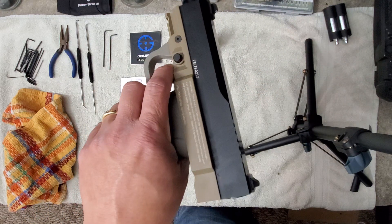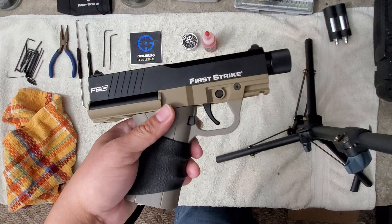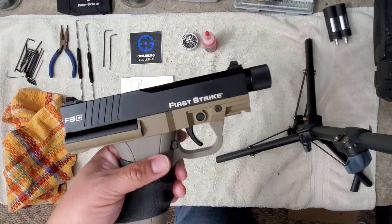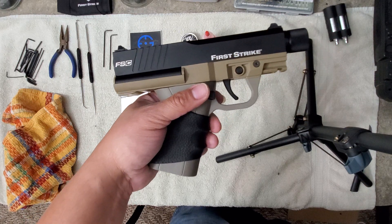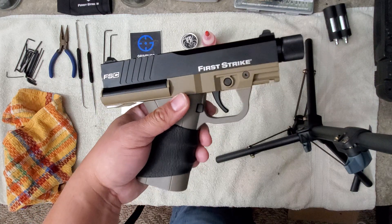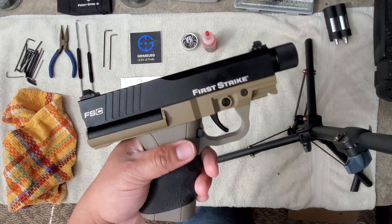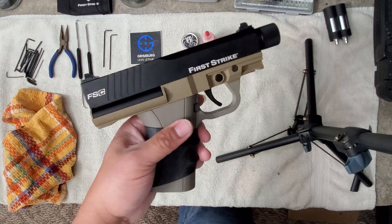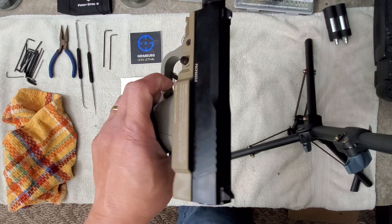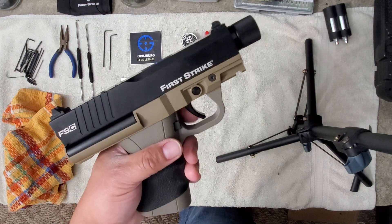First Strike has some amazing customer service. I emailed them a few times and they sent me a FedEx label so I didn't have to pay a dime to ship it out to them. It got to them fast — they had it maybe about two weeks — then they shipped it right back to me and told me what was going on with the marker and what they did to solve the problem.